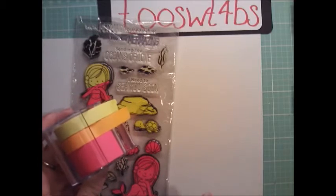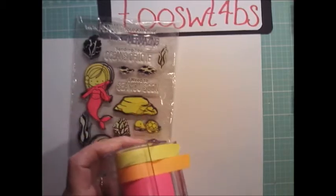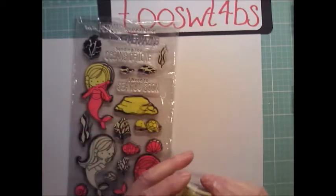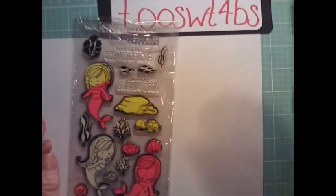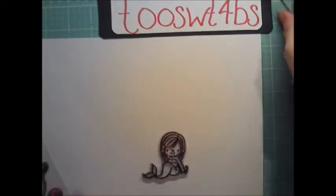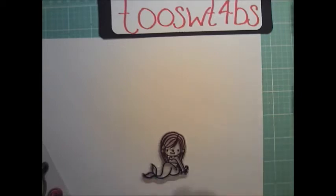I put clear tape over it for two reasons: one, it holds all the pieces together until I decide to buy wider post-it tape; and two, by having the clear tape on it you can wipe them off — I'll show you what I mean. It makes it last longer and you can use it more than just a couple of times. Anything that you want in the front, stamp first.